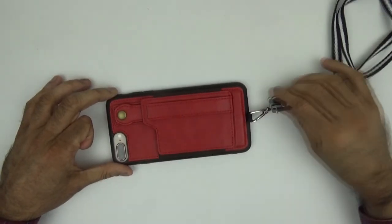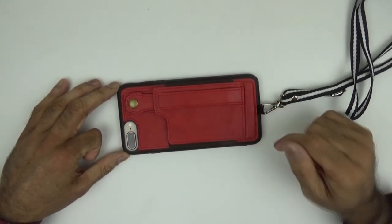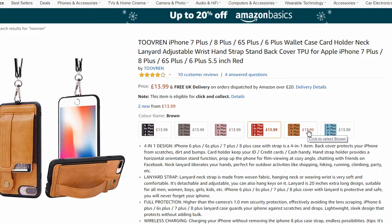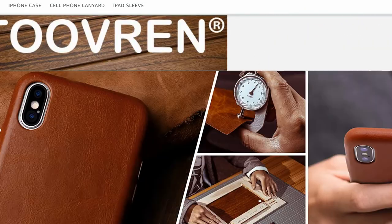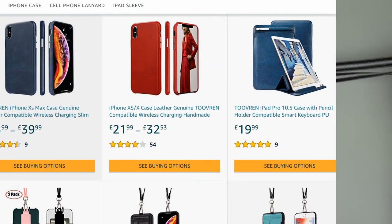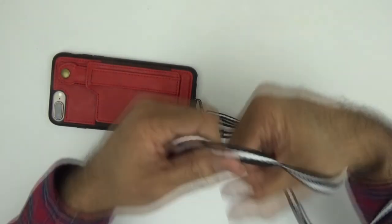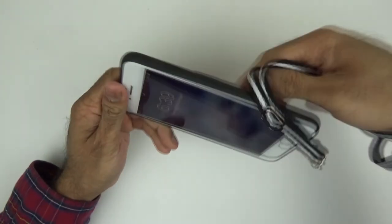I've just managed to connect the lanyard on, by the way. This one here is in red, but I'll leave a link in the description box below to the Amazon store where you could pick one of these up for yourself or for anyone else — because Christmas is coming up and this would make a great Christmas present. They come in different colours and they do products for other iPhone devices as well, including the iPhone X. The lanyard is 20 inches and you can also wrap it around your wrist if you want.